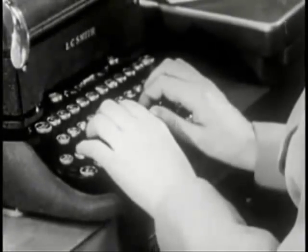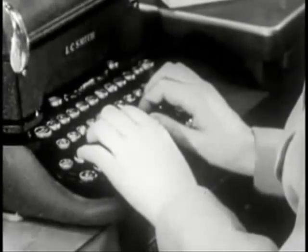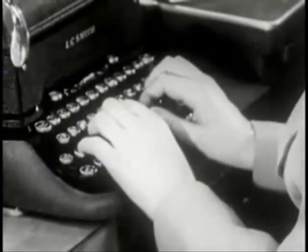Fingertips down, wrists flat. That's your typing position, with your fingers on the second or guide row of keys.